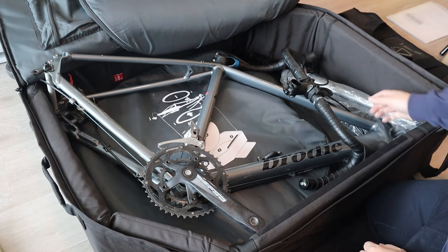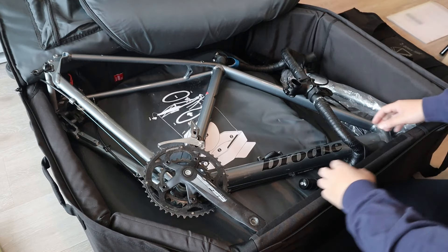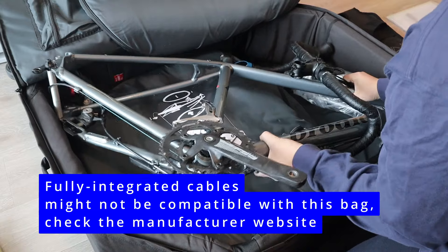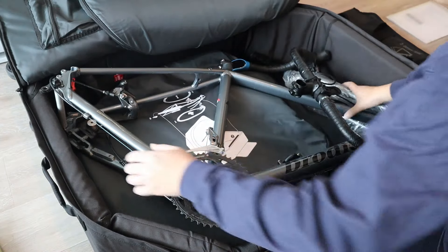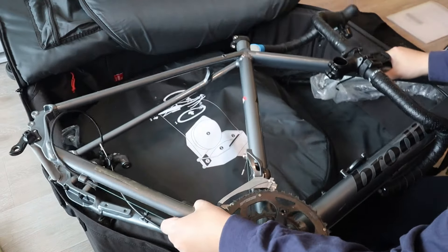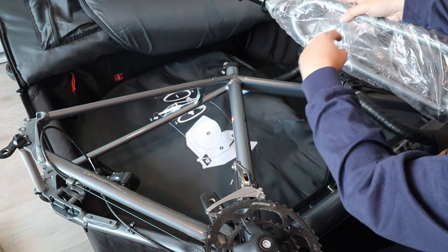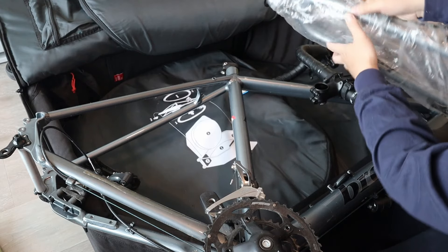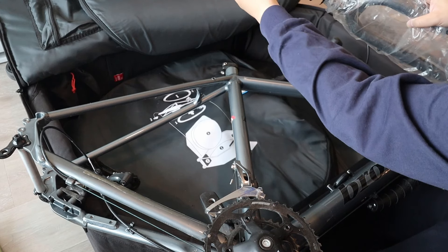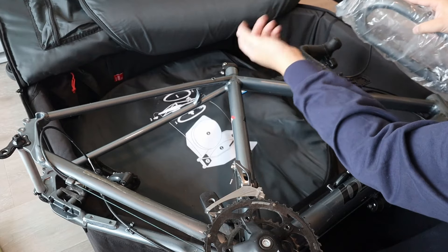Taking the bike out of the case — all the cables are still attached, so it can be a little tricky to position them so nothing gets stuck. The frame, handlebar, and fork come out together. The plastic bag included is used to hold the protectors like the chainstay guards and top/down tube guards. Once the fork is removed, re-screw the top piece so the spacers don't go loose inside the case.